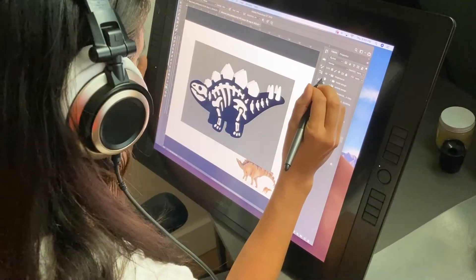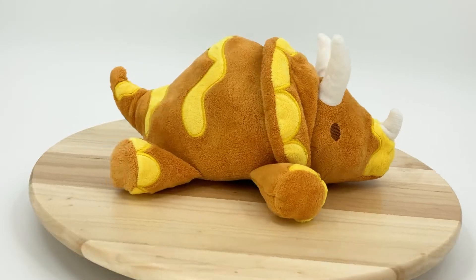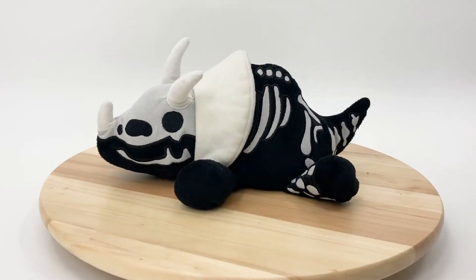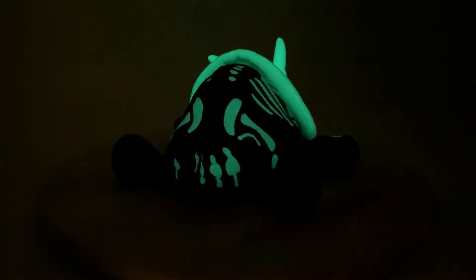I designed Dino Glows because I love dinosaurs and plushies, but I also wanted to teach kids about fossils. My idea was hatched: cute plush on one side, fossil skeleton on the other — and at that point, why not make them glow-in-the-dark too?